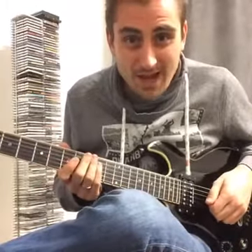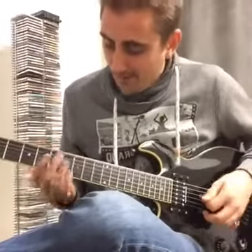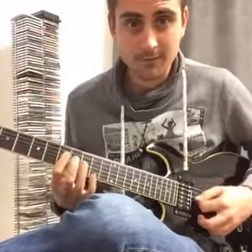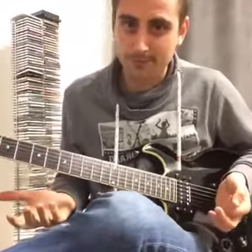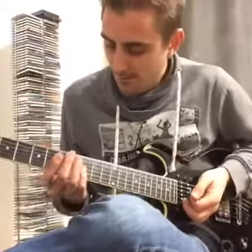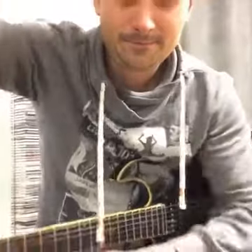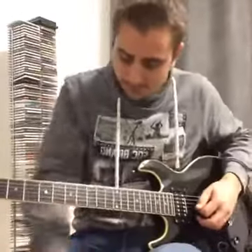Hey guys, Henry Olsen here live from my studio in Austria. I hope you can see me properly. I've been practicing this riff and it's been pretty tough for me to learn. This is a totally new thing for me, and the reason I'm coming to you today with this live session is to show you that even after playing guitar and teaching guitar for more than a decade, when I learn new things it's still tough.